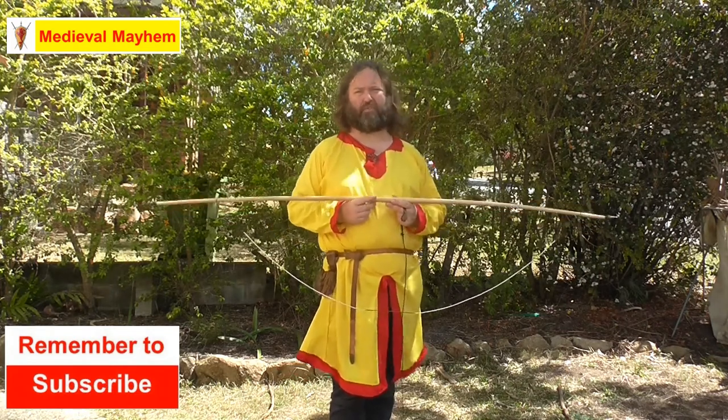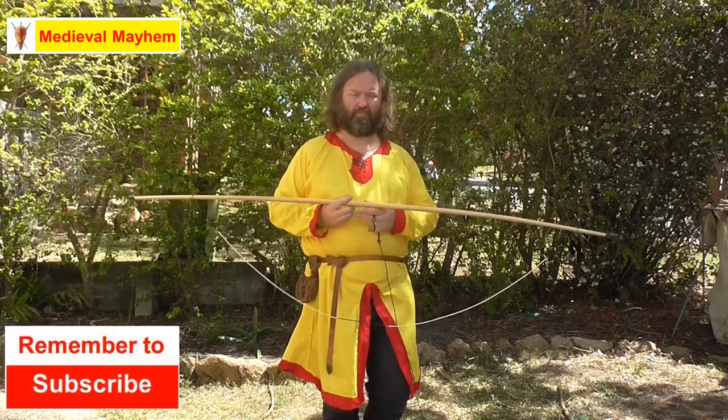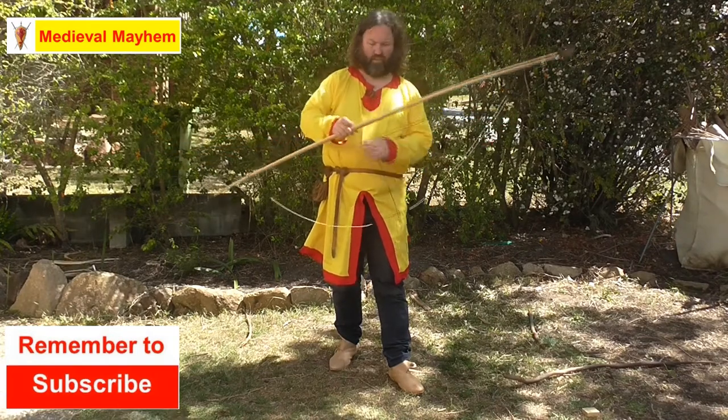To string it there are two options: you can either string it with a bow stringer or you can string it without. In this video we're going to look at how to use a bow stringer. I'm going to place the two leather caps of the bow stringer, one on each end.